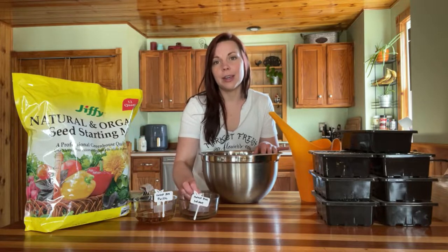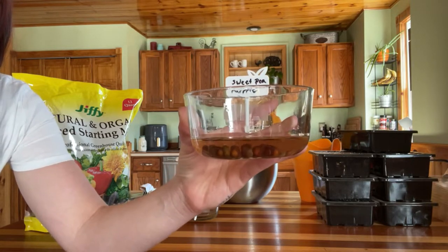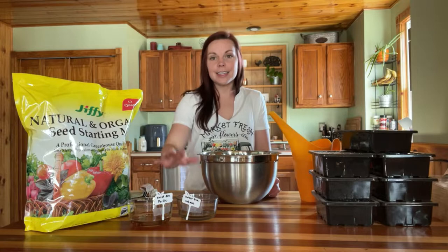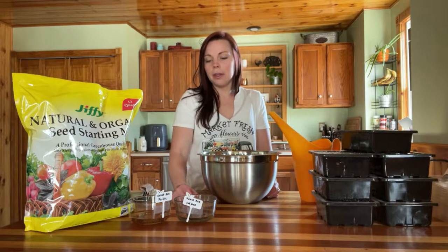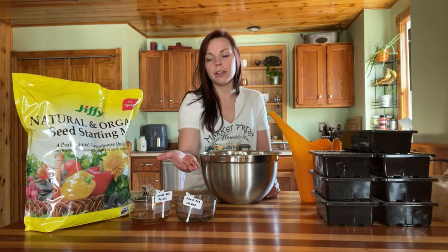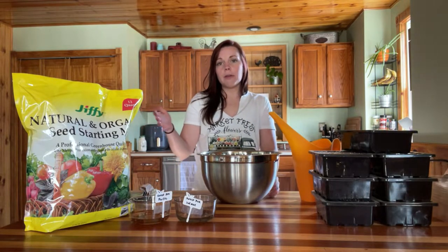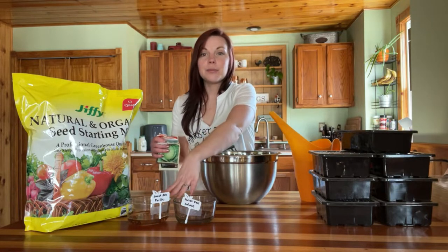Right here in the front I have some seeds soaking in water. These are sweet pea seeds — a purple and a salmon colored variety — and these seeds needed to soak for 24 hours. I showed this process on Instagram yesterday. The reason you soak seeds like this is it helps bigger seeds with a hard outer shell germinate faster. Soaking for 24 hours gives them a jump start and helps them germinate more quickly.